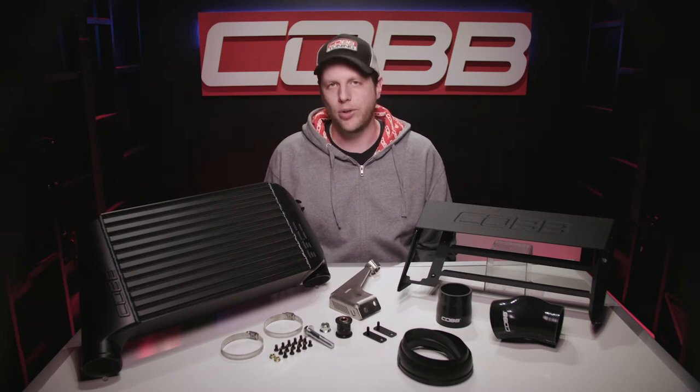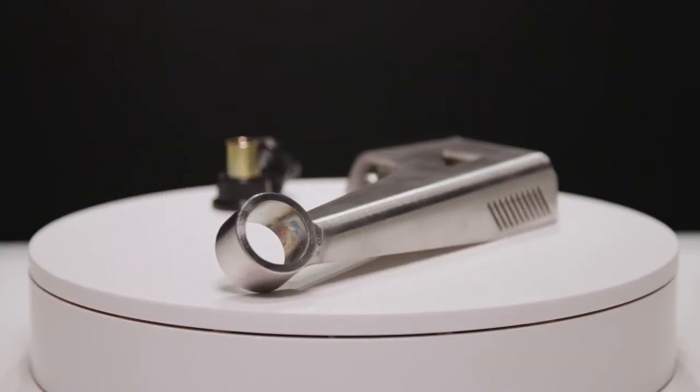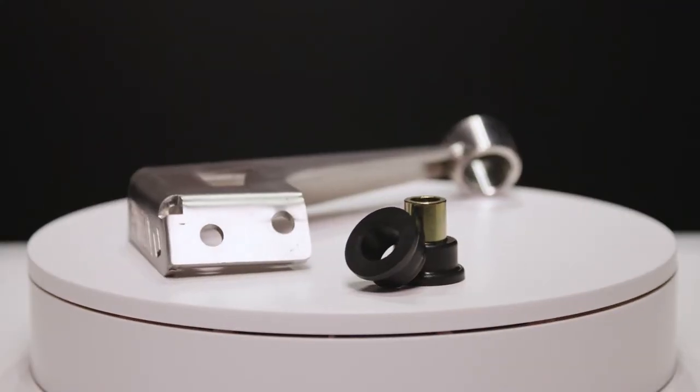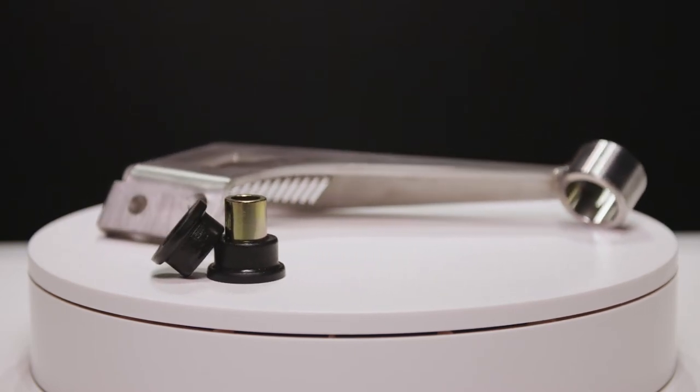With any aftermarket bar and plate intercooler, it's gonna weigh a bit more, but the trade-off is more than worth it. With that in mind, we include this really nice mounting bracket plus a bushing to support this thick boy and make sure to cut down on any vibrations or sound that might come from the engine.